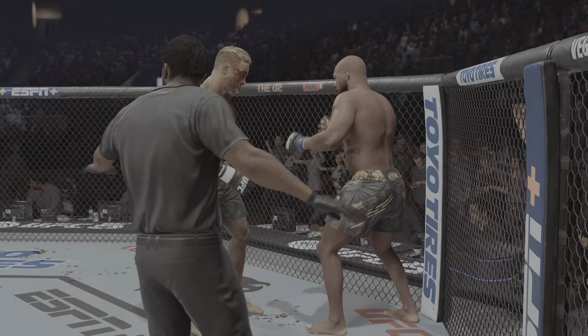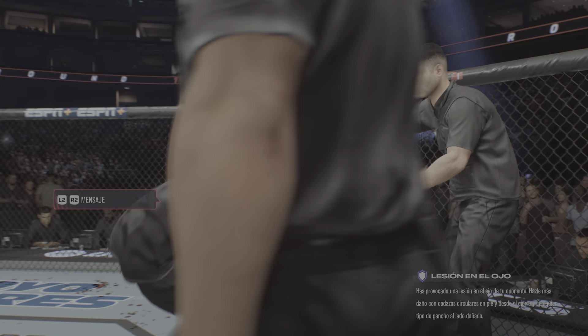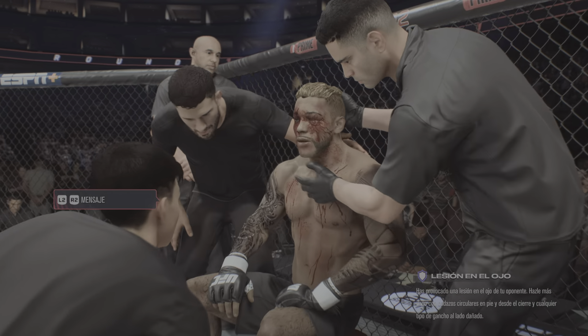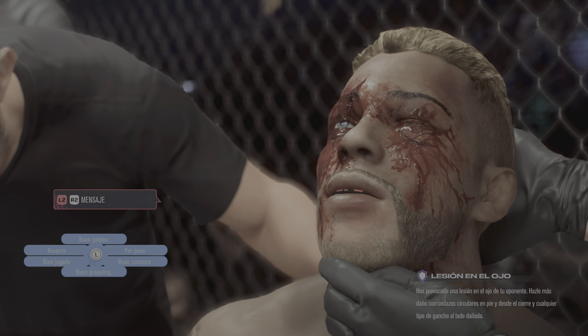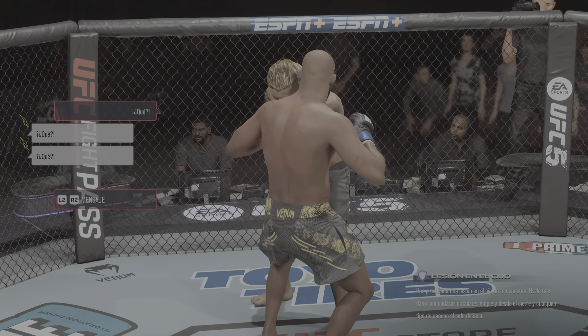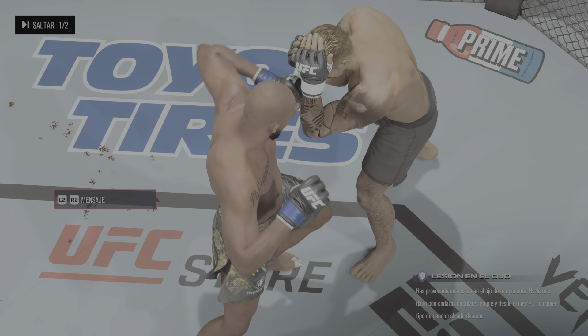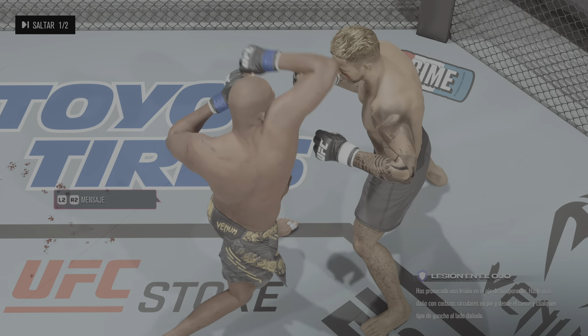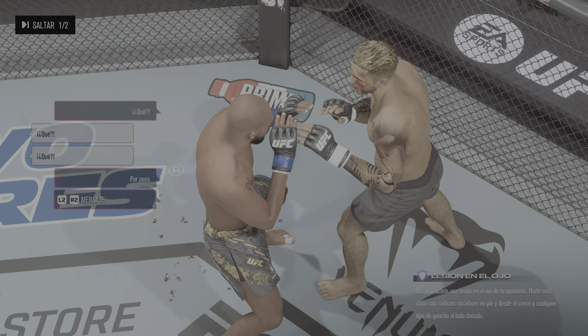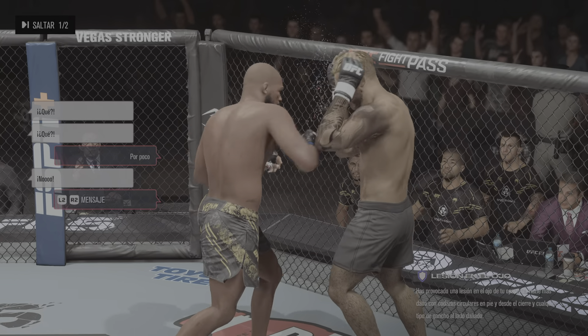That horn sounds, meaning we have reached the end of round one. There's the horn signifying the end of the round, and he heads back to the stool. Hopefully he can stay in this fight because that is a severe cut he's dealing with right now. They attend to the fighter on the stool. If you are gonna be cut open, the cheek isn't a bad place for it. You never want to be cut, you never want to be bleeding — but if it's on the cheek, it's as good a spot as it can be. Still, you've got to do something different, because every time you get hit there...